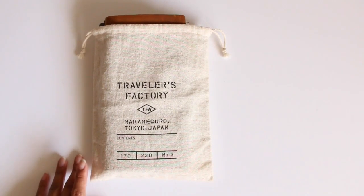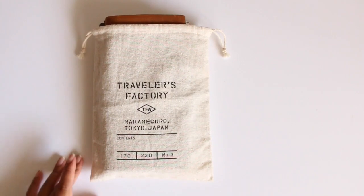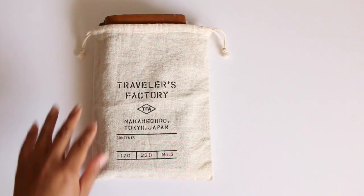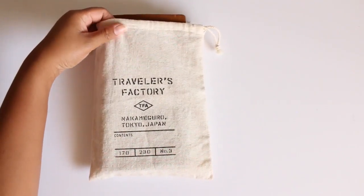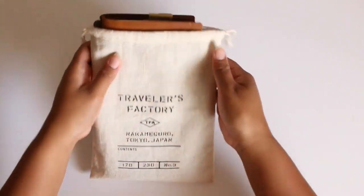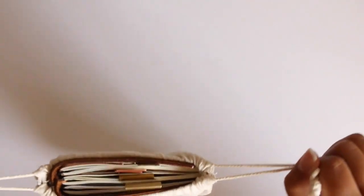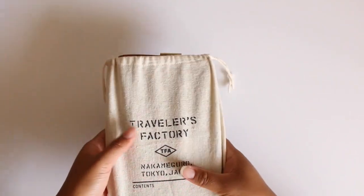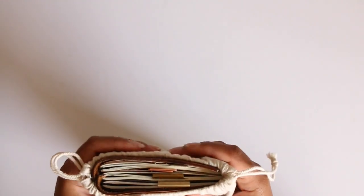I will be going through what I have in my planner and show you guys how I'm setting it up. In order to protect my traveler's notebook I have this canvas cloth that I bought from Sakura Lala. This is number three and it fits my regular size nicely. It doesn't cover the top but it's good enough for me because it protects it when I put it in my bag.